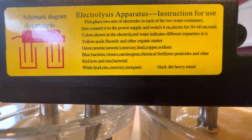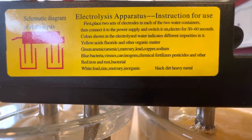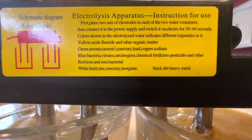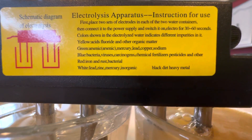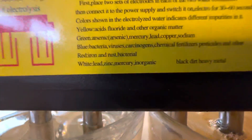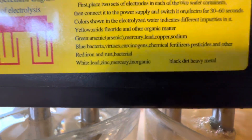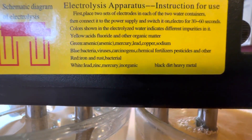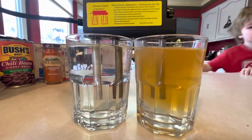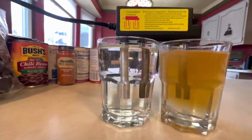Green is arsenic, mercury, lead, copper, sodium. Blue is bacteria, viruses, carcinogens, chemical fertilizers, pesticides, and other. Red is iron and rust. White is lead, zinc, mercury — inorganic. Black is dirty heavy metal. So now we know — I think we have like red and yellow. Read what your red and yellow is again.